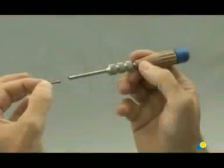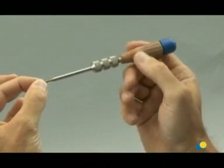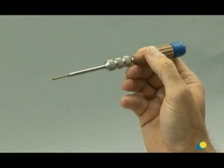Before it is introduced into the bone, the 3 mm headless compression screw is attached to the compression sleeve by an internal thread that matches the thread of the screw's head. The compression sleeve and screw are connected together to form one instrument, which will allow the surgeon to use the headless compression screw as a lag screw.